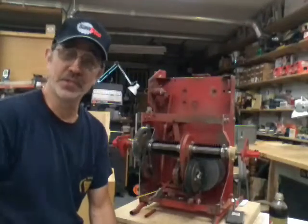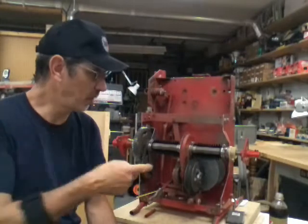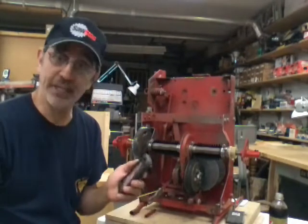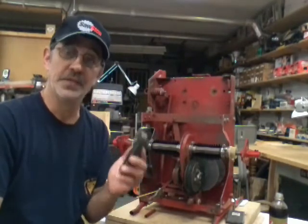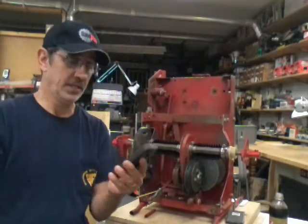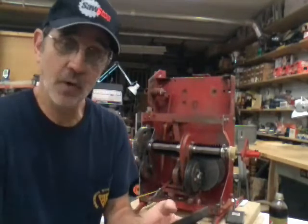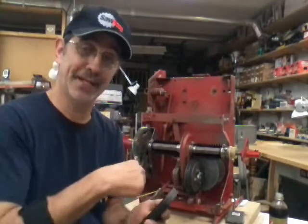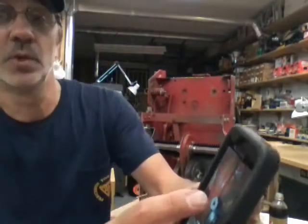Hi guys, I'm Jim and this is Jim's Fix-It Shop. The next video was supposed to be the differential, but I got an urgent email from a guy - and this is the fifth problem this month that's identical. He sent me a video of it and I'm going to show you his problem and then tell him and you what to do to fix this mess.